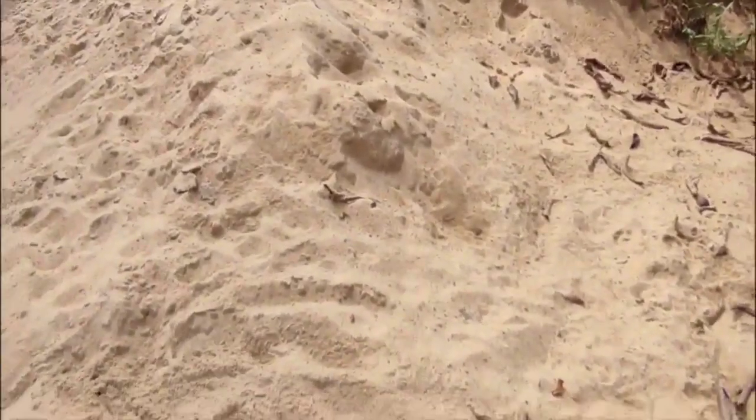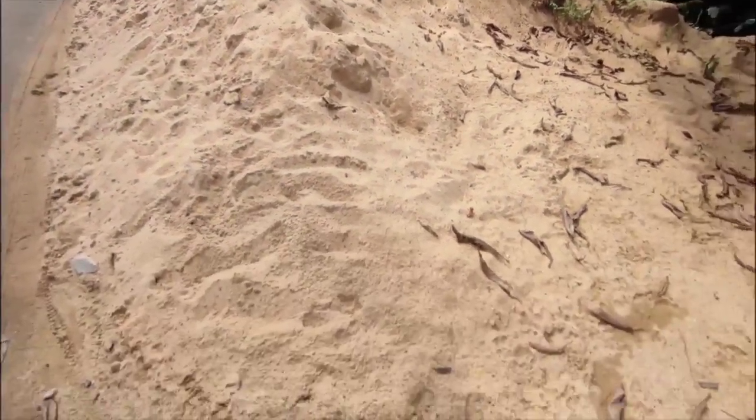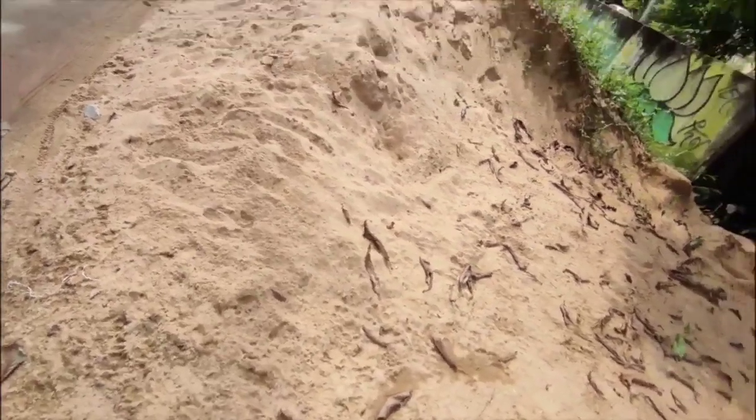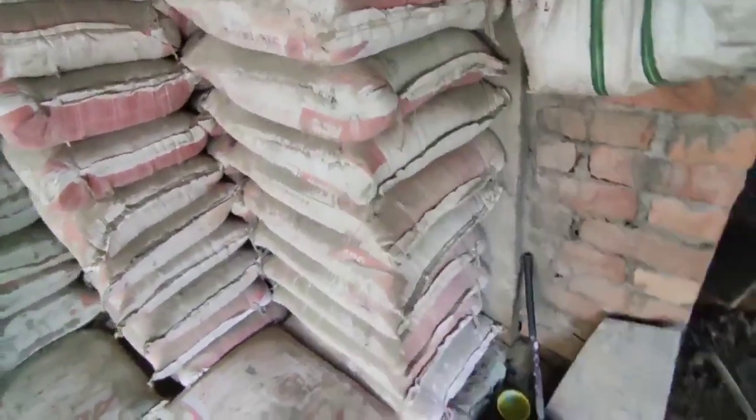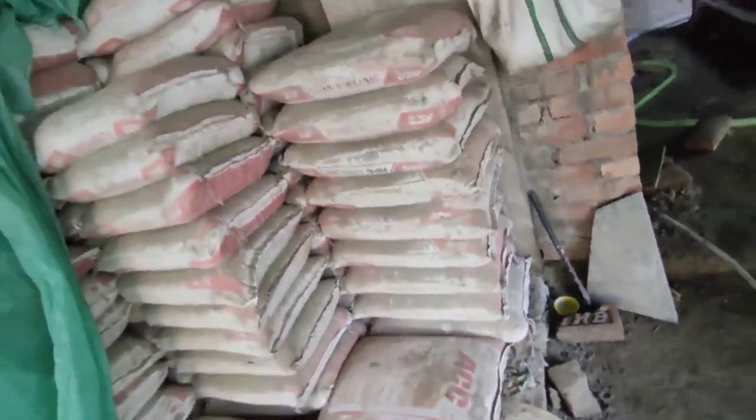This is medium sand, free from dust, dirt, and any foreign materials. This is ordinary Portland cement, 50 kg packed bag.